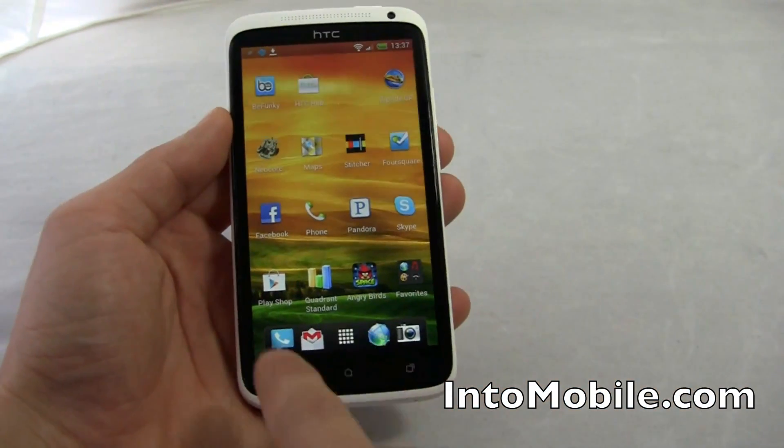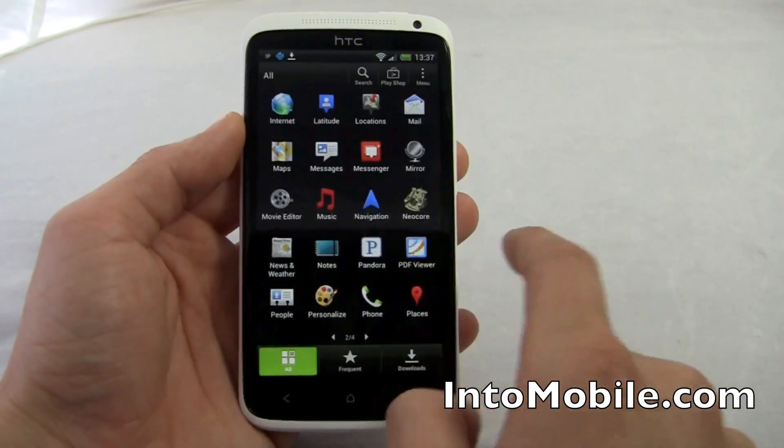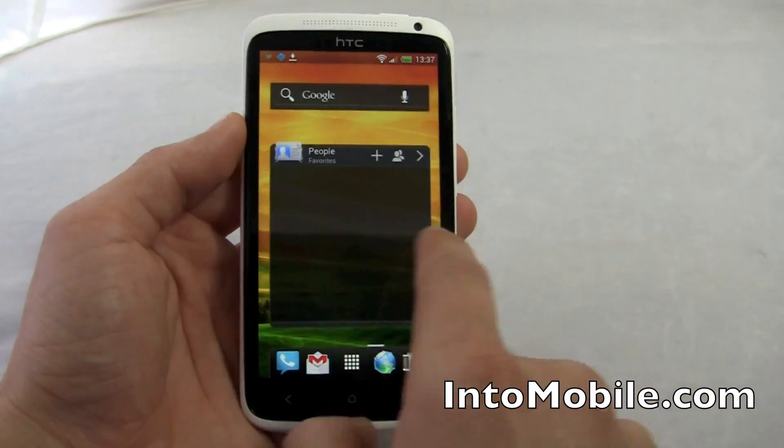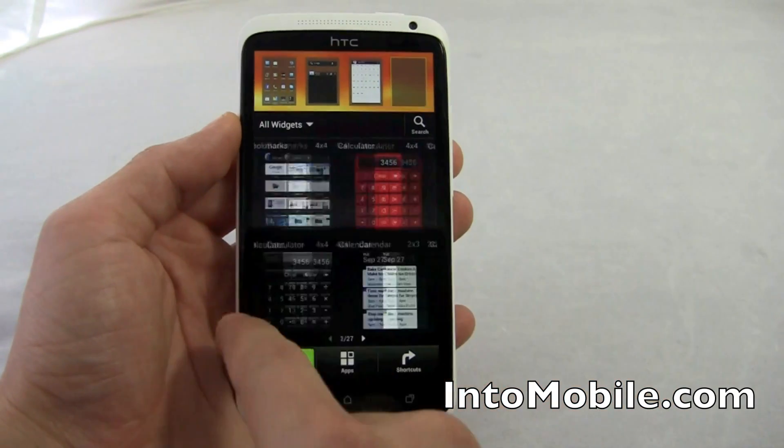You'll notice the Android Ice Cream Sandwich style icons. These are your apps and they go left to right. One change from stock Ice Cream Sandwich is you can add your widgets just by long pressing.